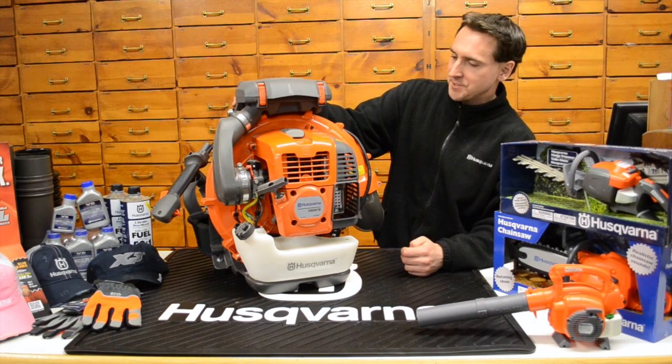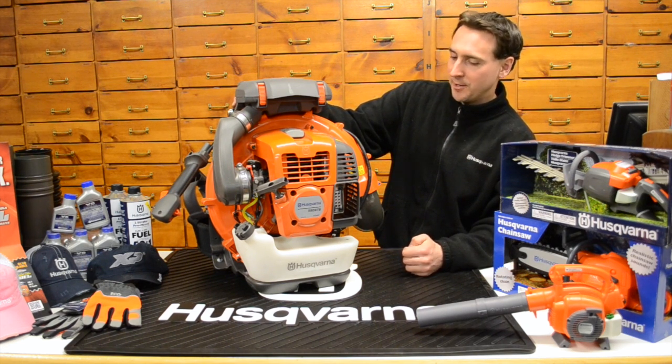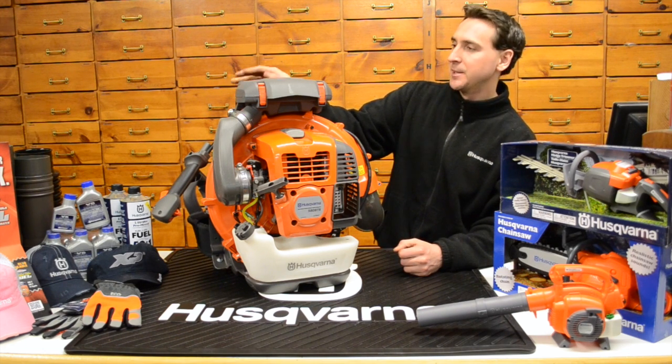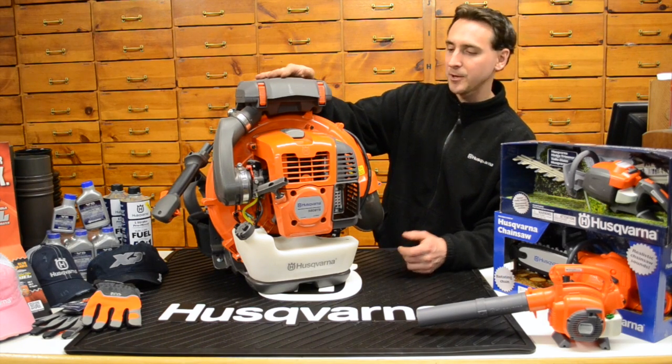Here we have the Husqvarna 580 backpack leaf blower. This is pretty much the Ferrari of all backpack blowers. There's really not anything on the market that competes with this one. We like to call it the big dog out there. Let me give you some of the incredible stats that this one has before we get going.